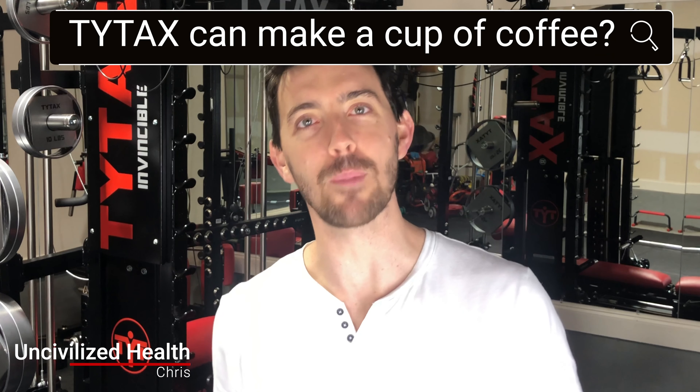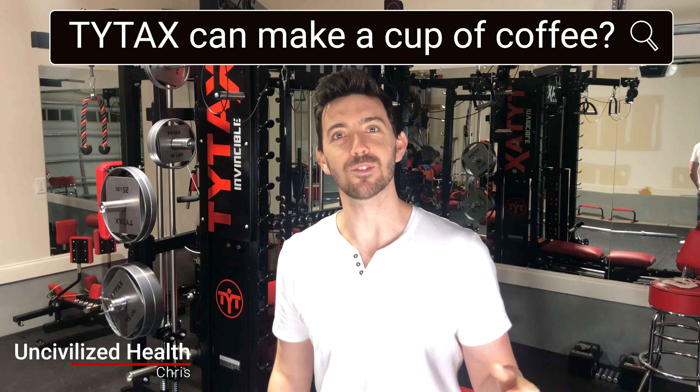Is this really the ultimate home gym? Can this thing really make a cup of coffee? Is this really just an Autobot in disguise? I don't know about those last two things, but guys, this is the Tidex T1X. This is my ultimate home gym. I've had this thing for about three months and I am thrilled to death to share my experiences so far, answer some questions, and provide a pros and cons list to help you decide if the Tidex is right for you. Let's roll right into it.